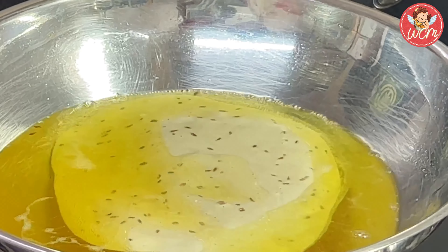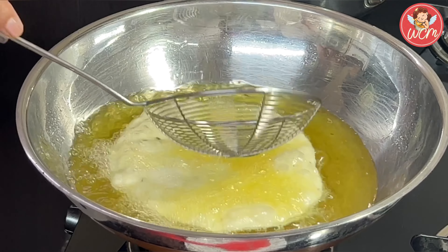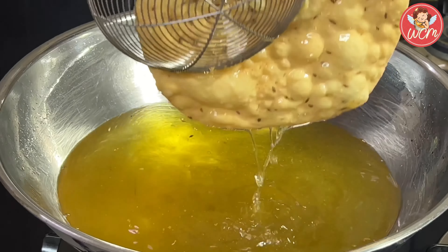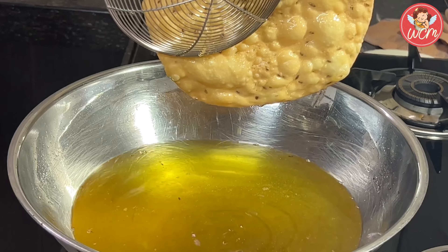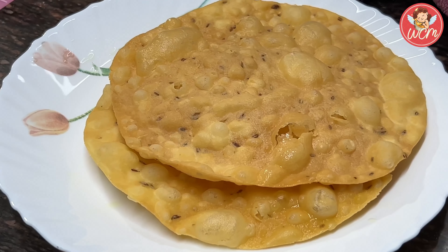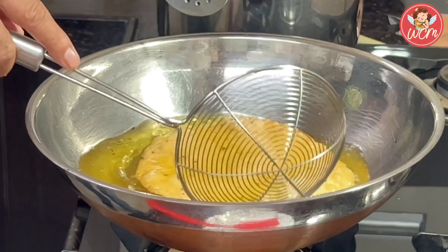The oil has been heating and into the hot oil on a medium flame, we will fry the pakwan until it is nice and golden brown. Isn't that lovely? Absolutely crunchy and crisp. Beautiful. Pile them up in a plate and start frying the rest.